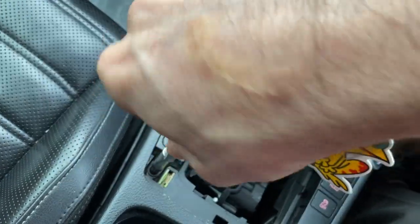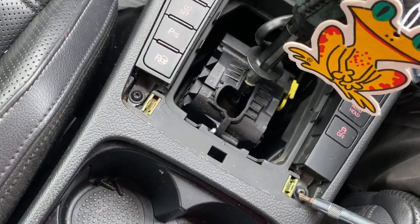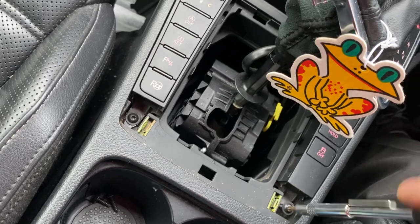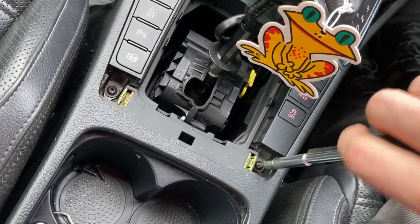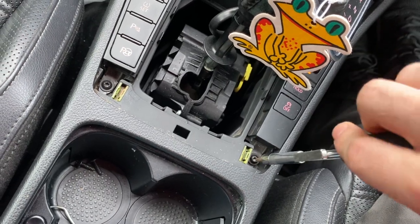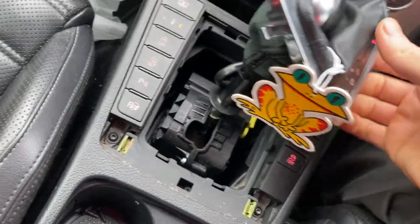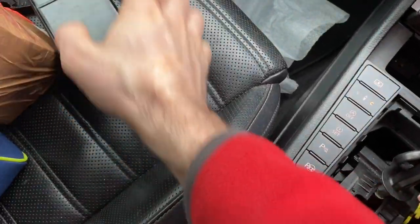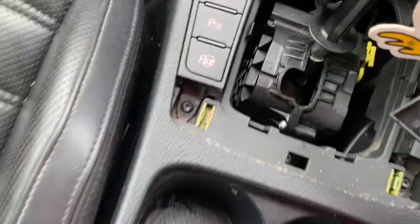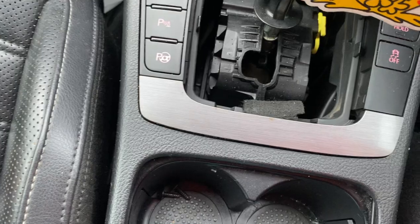If I'm doing it fast with one hand, you can do it as well — it's not the most difficult job. Just to replace an ashtray. Some people might think it's silly that I made a video like this, but hopefully someone will find it useful. Just as a reminder, there's a trim piece in here as well and you have to take it off too.